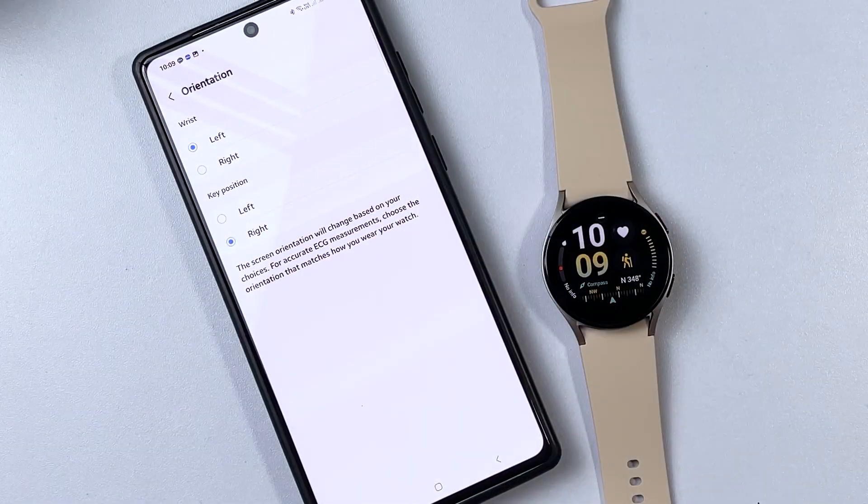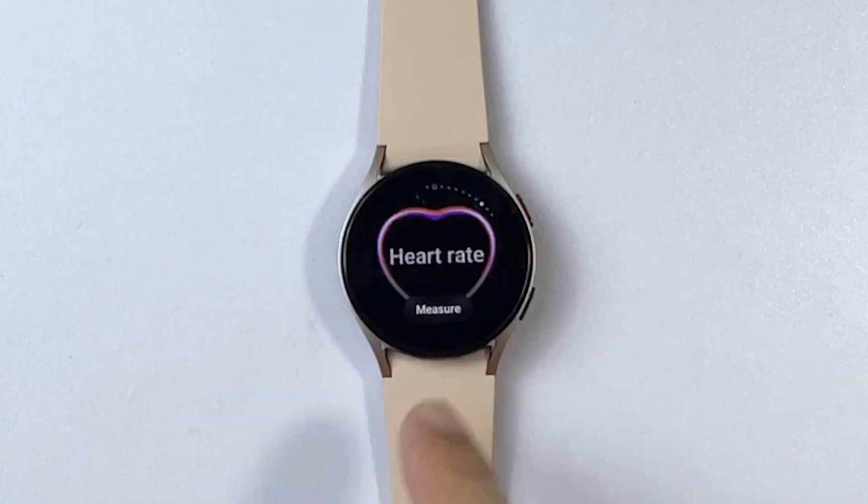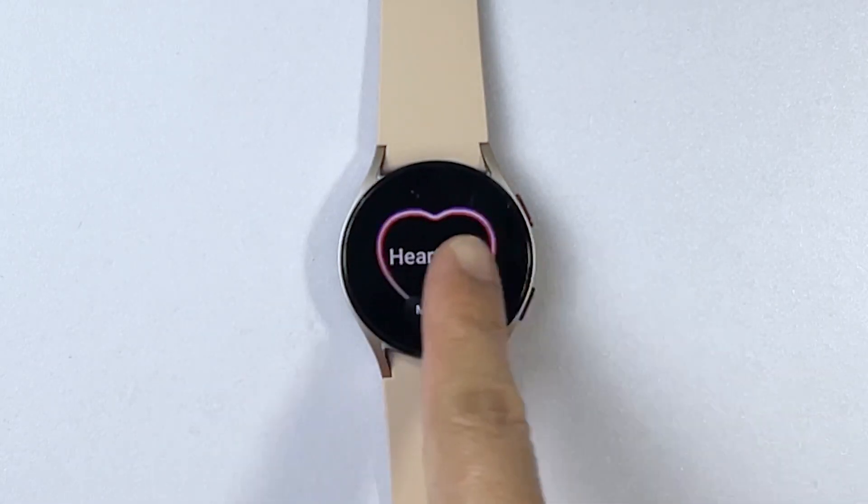As recommended, select the orientation that matches how you wear your watch. This is imperative for accurate ECG measurements.